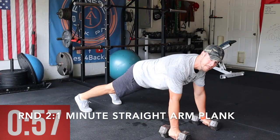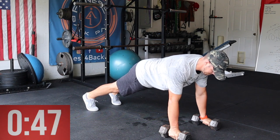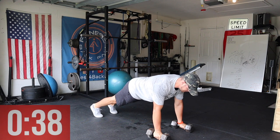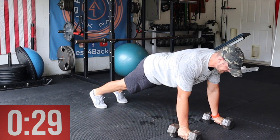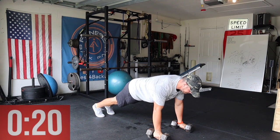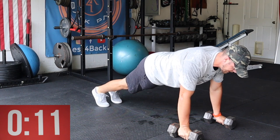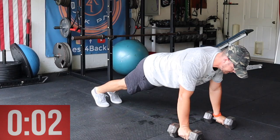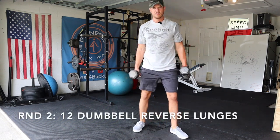Straight arm plank into reverse lunges — ready? Going for a minute, here we go, timer starts now. Good — remember your cues: ribs down, abs on, pelvis is neutral, tuck that butt, squeeze the glutes. Lats are engaged, shoulder blades are back and down. Nice and stiff — maintain that stiffness and breathe, don't hold your breath. 15 seconds left — shoulders are tired, I know. Seven, six, five, four, three, two, one.